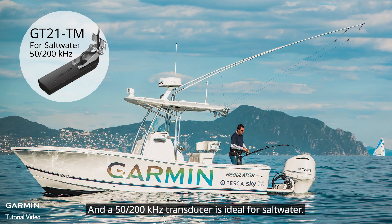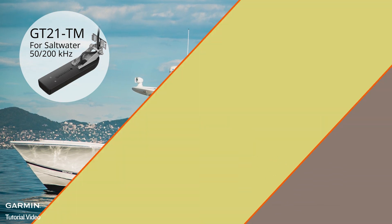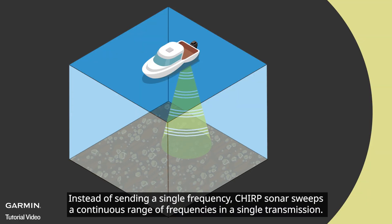A 77/200 kHz transducer is ideal for fresh water, and a 50/200 kHz transducer is ideal for salt water.